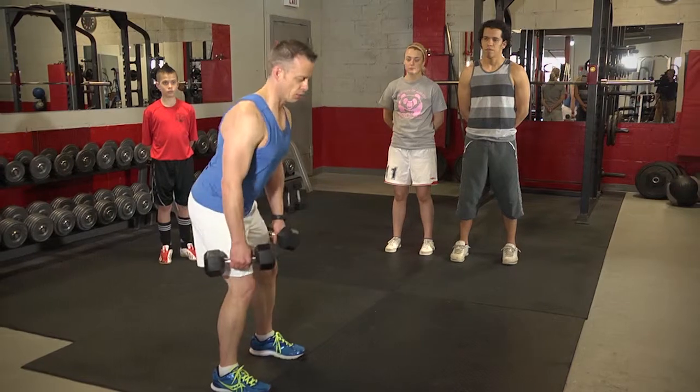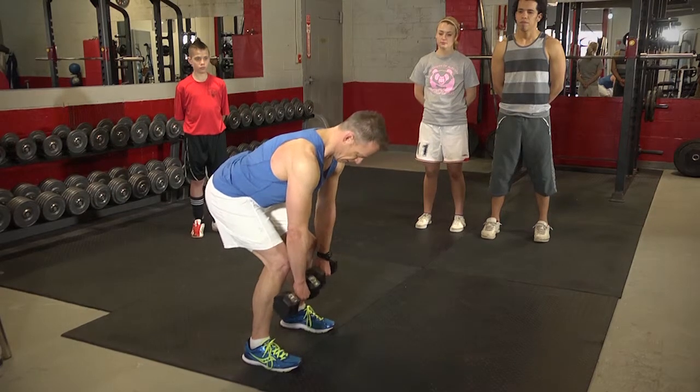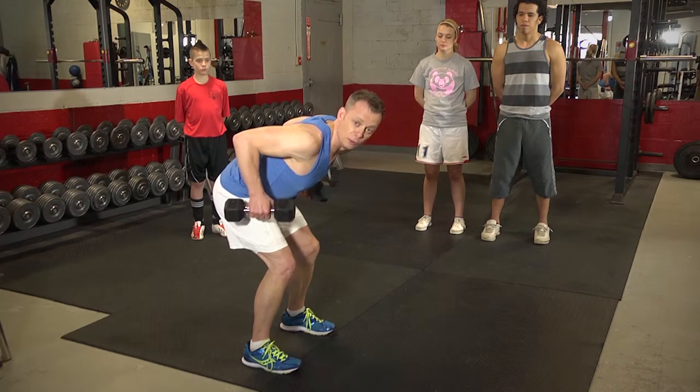From this position, you're going to drop down, keeping that neutral spine position. Your head is going to be looking down so that your neck is not kinked. From this position, you're going to go up with your elbows, drawing your hands up. Your hands should be in line with your elbows as you draw your elbows up.